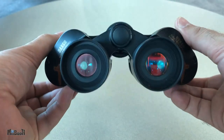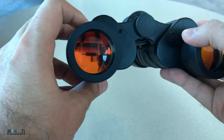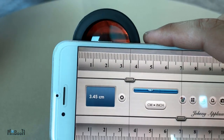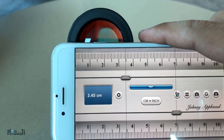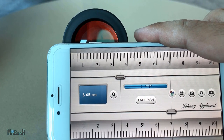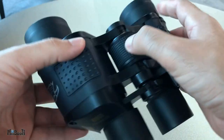Now before you stop the video and rush to the comment section to lash out at me about not knowing anything or promoting cheap products, please watch the complete video and the samples I've lined up. I'm not a pro when it comes to scopes, but I do my due diligence before putting out content for you guys. The claim of 60 millimeters is completely incorrect — these lenses are no more than 35 millimeters in diameter.